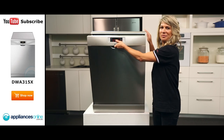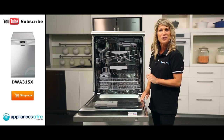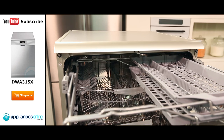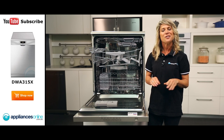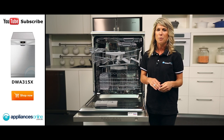Now let's have a little look inside. As you can see, there are 3 levels to this dishwasher. At the very top, we have the cutlery tray that can be removed to allow easy loading and unloading. We then have the middle basket which easily glides out for simpler loading. Its height can be adjusted to 3 different levels to accommodate larger or taller items in the bottom basket.